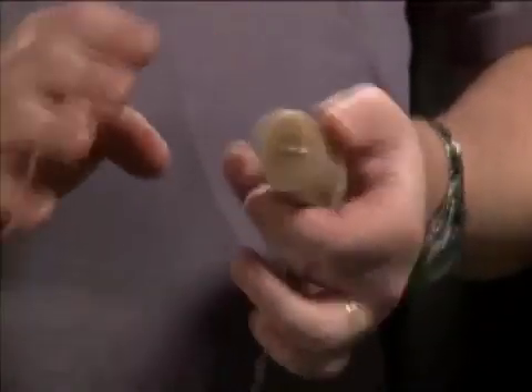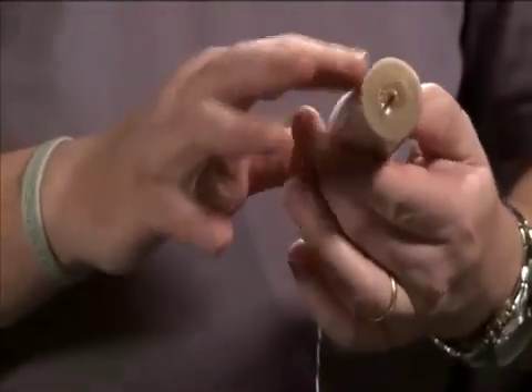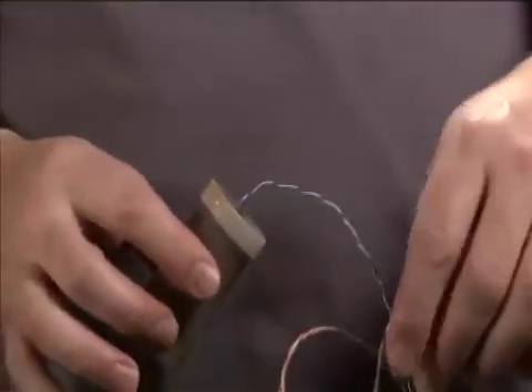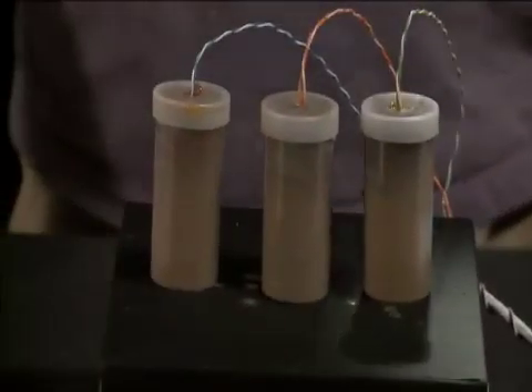Everything else in here is just to help get rid of all the air and air bubbles in the motors. So as long as you have good coverage around both ends of your motor and your wires are securely coming out the tops, you're good to go. And that's how we pot the motors.